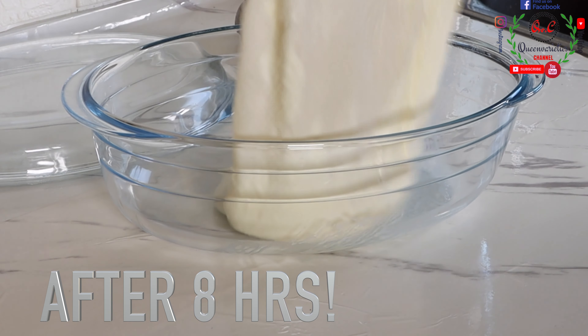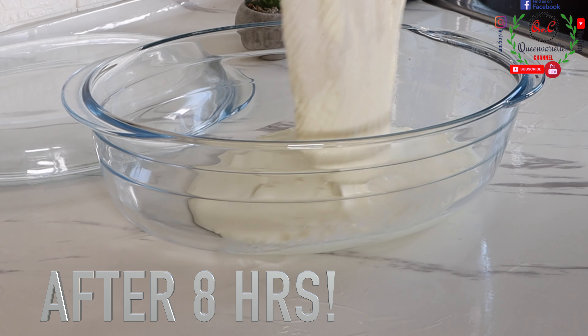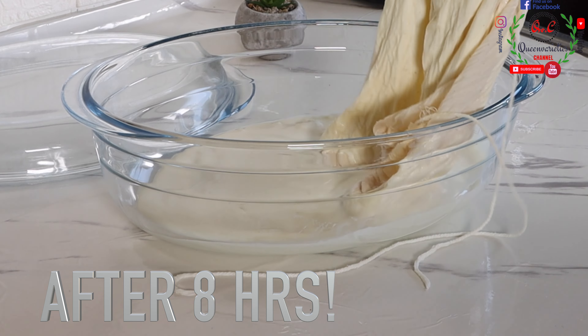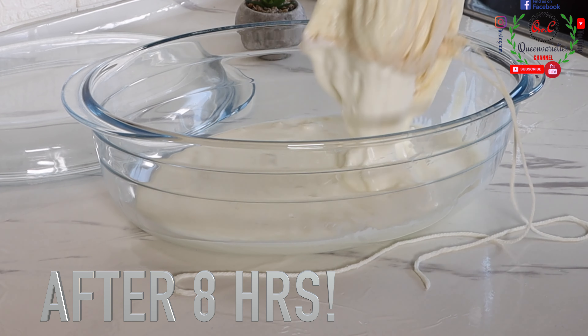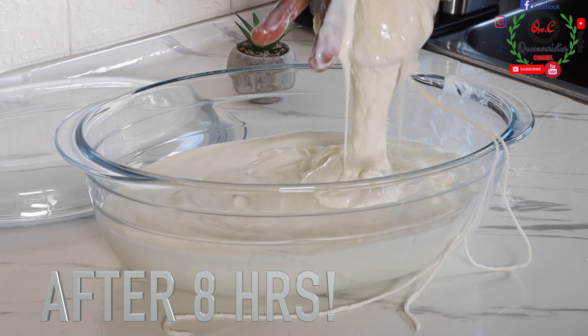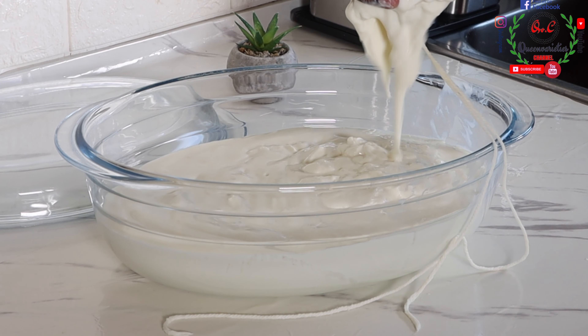I am pouring out the yogurt. The whey has been extracted. All you will notice is that water dripped out of the yogurt — it has thickened a little bit. We are going to have lumps, so I will use my hand machine and whisk this until it turns out very smooth.